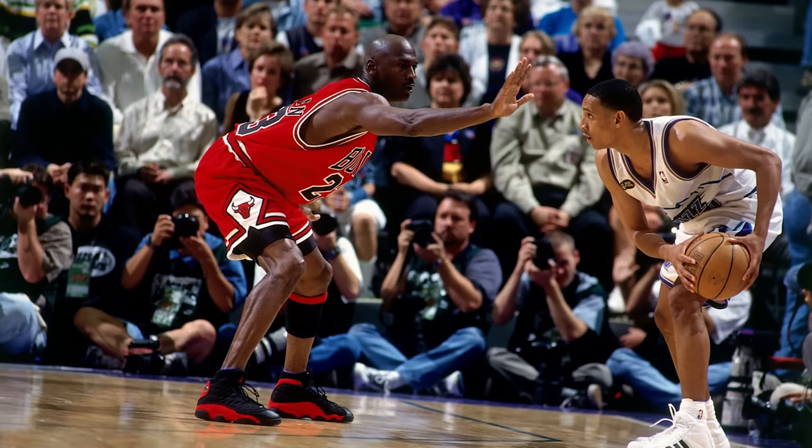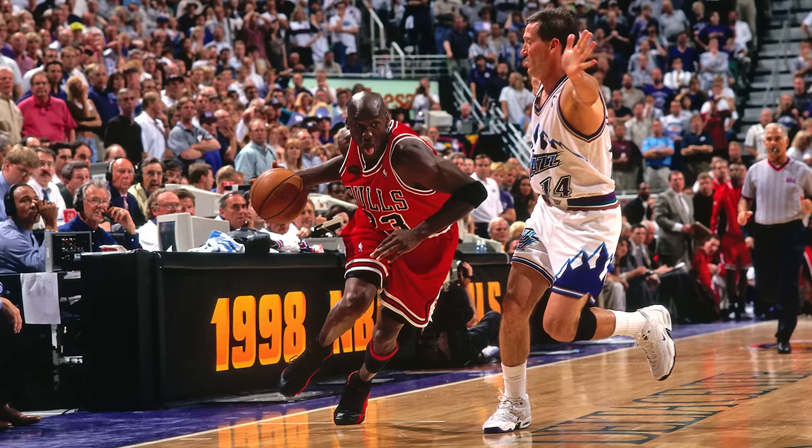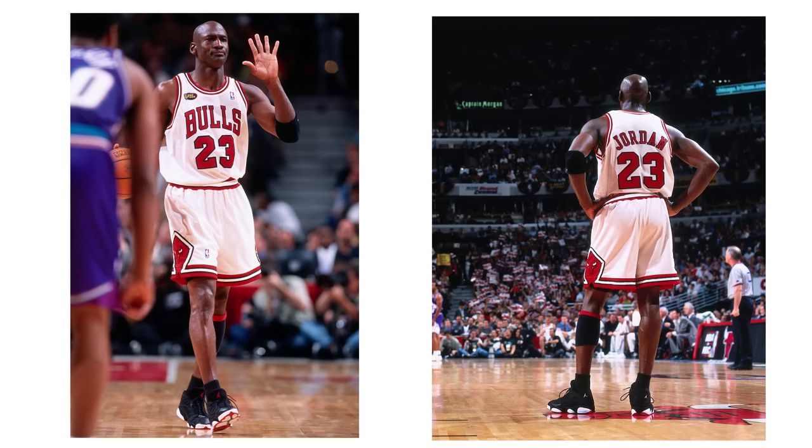After the All-Star Game was over, he didn't wear the Playoff 13s until the actual playoffs, and he was most commonly known wearing this colorway during the home games. Some people may remember seeing him wearing the Bred colorway as well, which looked amazing with the all-red uniform. He also wore a low-top Playoff 13, and I actually saw an article talking about how that pair is estimated to be worth around $500,000.